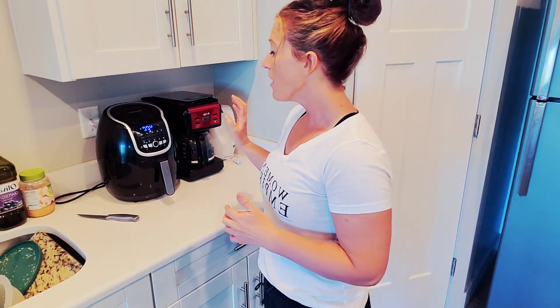They are delicious! Then you can season them — sometimes I've done lemon pepper, sometimes the salad supreme seasoning, and other times just salt and pepper. You're good to go.